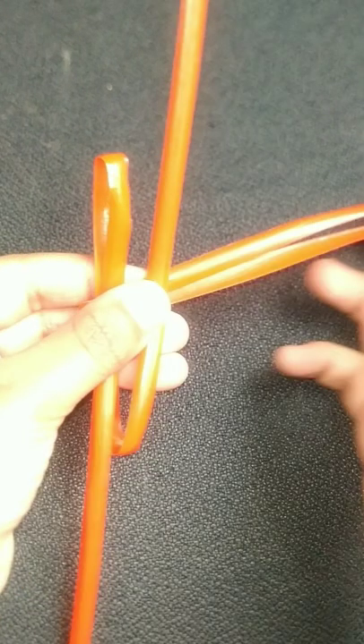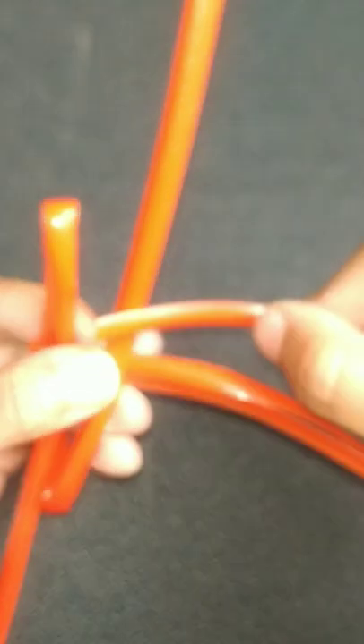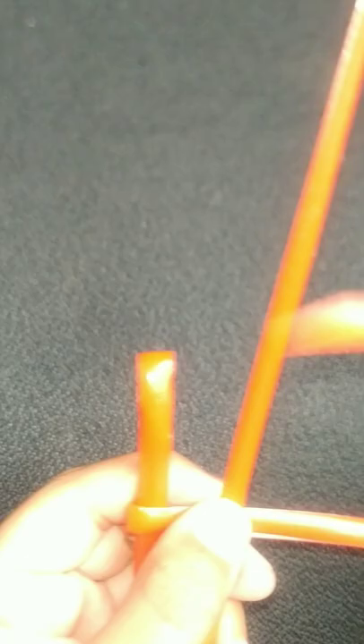And do you see this back one? Lift it up. And do you see over here? This back one again. And put it in this wall. Yes.